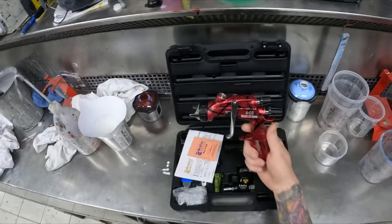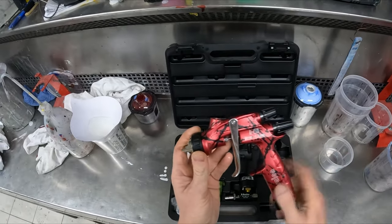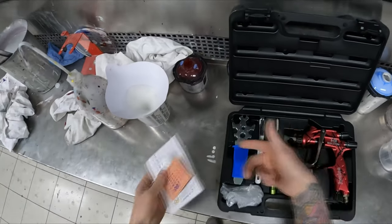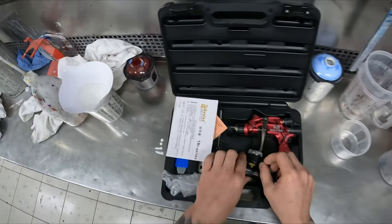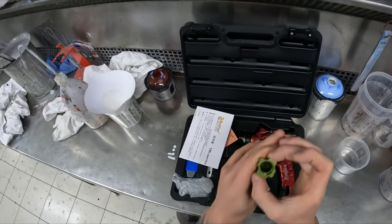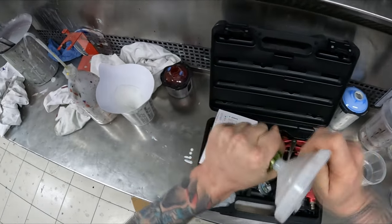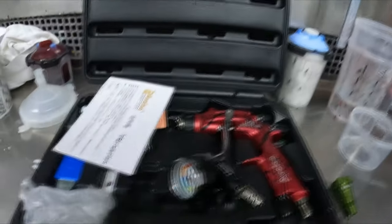It looks like a Supernova — anyone who's used them will know there are slight differences here and there. This is a 1.4 tip on it, and there's a 1.3 included. It comes with a couple of cleaning tools, a spanner, a seal, a gun filter, instruction manual, and a gauge. It also has an adapter — it's the old PPS 1 adapter, but it actually also fits the SATA RPS cup, which we run at this shop.